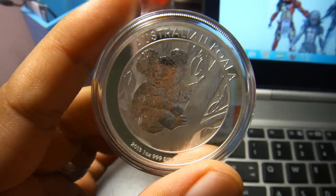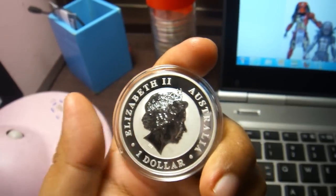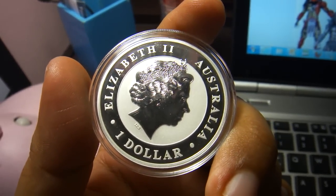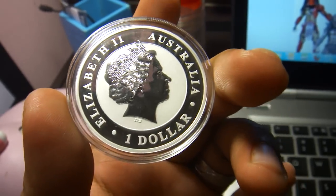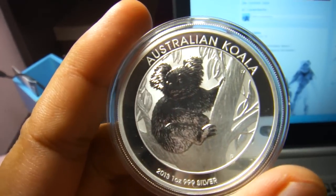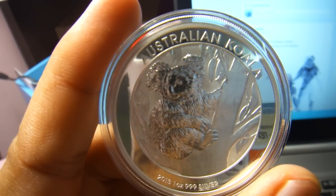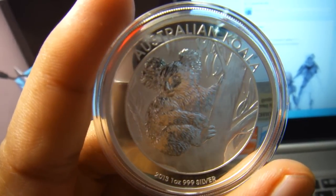So this is the reverse of the coin — one dollar Australian dollar, pure 999 silver. I will zoom in a bit. You can even see the reflection of my camera.